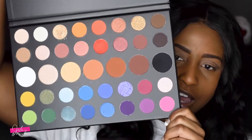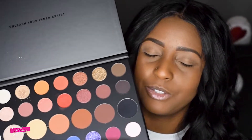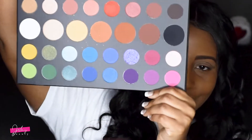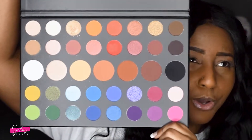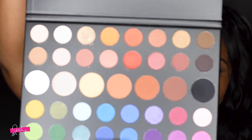I know I'm late with the video — I probably should have done this when it first came out because I've had it since it first came out. But this is how it looks. It is beautiful and you've got so many shades to choose from, so many.